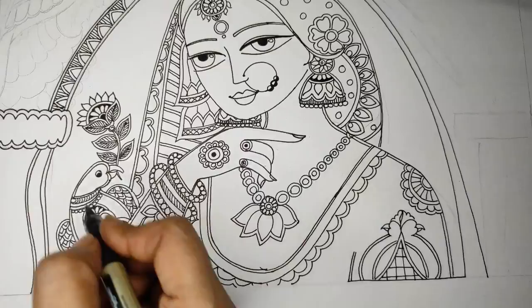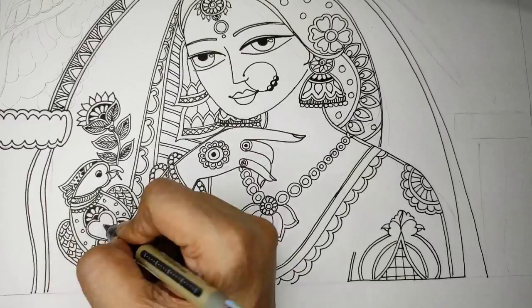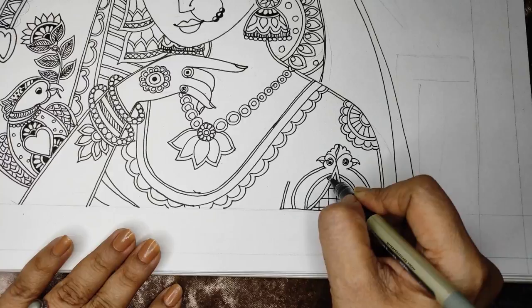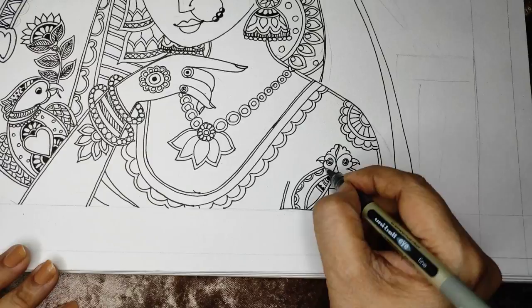Creating a heavy dupatta — I'll do the left-hand side now and the right side will be the replication of the same, repeated on the other side. Some design on the body as well.